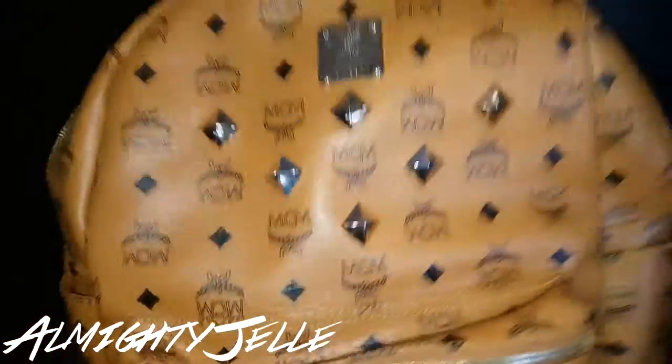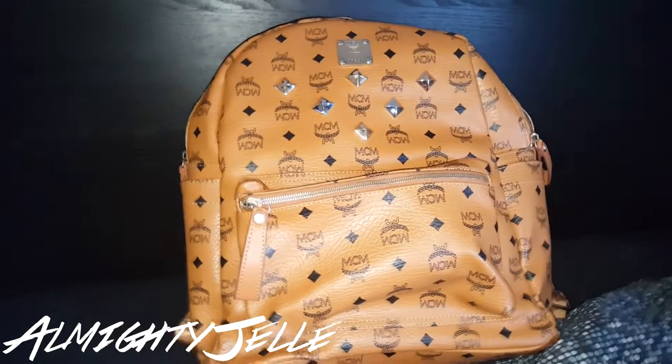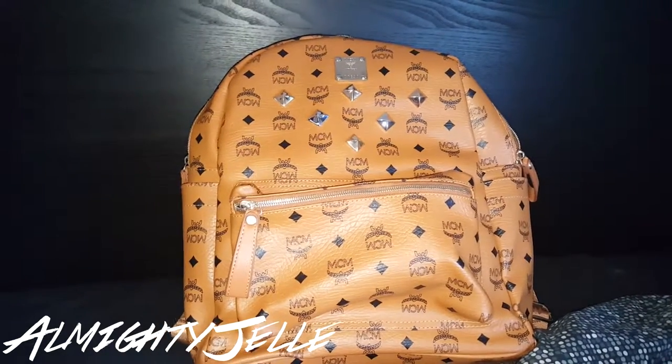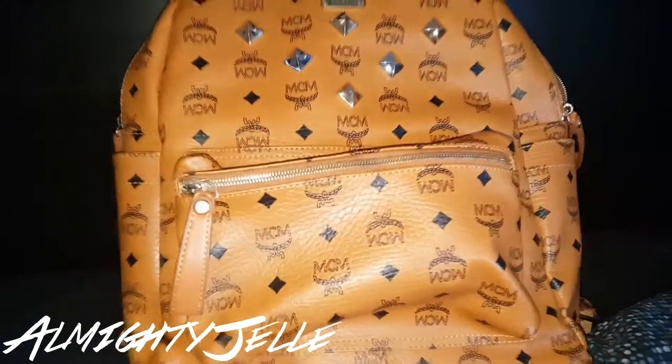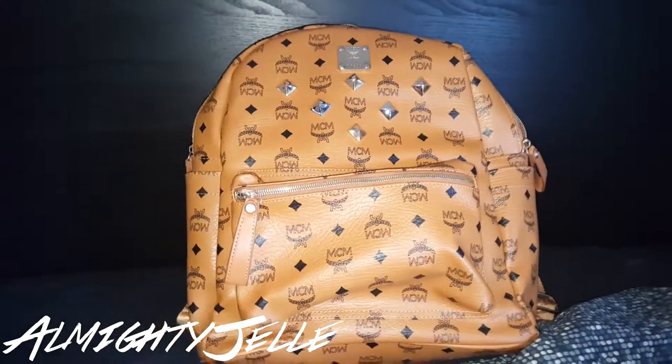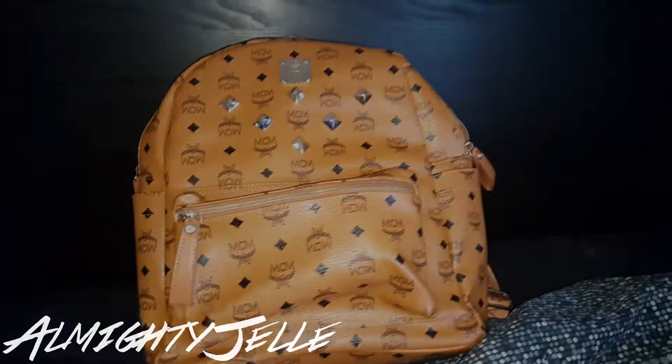I love this bag. Only 30 bucks on Taobao — I'll put the link in the description. I hope you guys enjoyed the video. Hit the subscribe button, like the video, and stay tuned — there will be more videos coming up. Thank you very much for watching. Have a nice day. Bye!